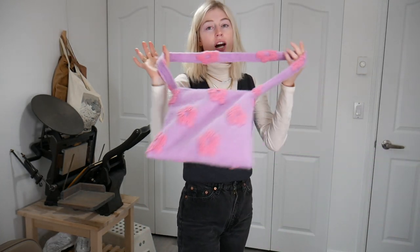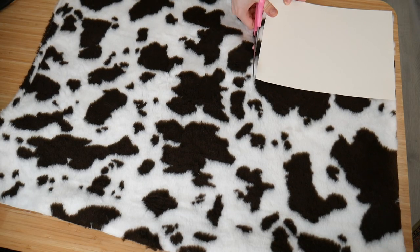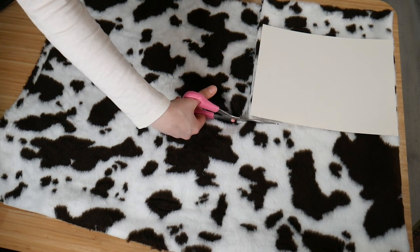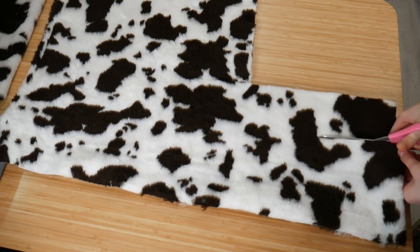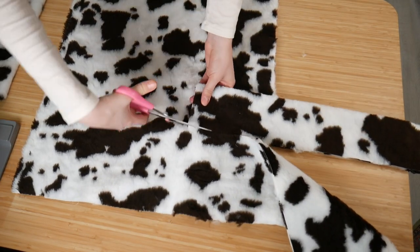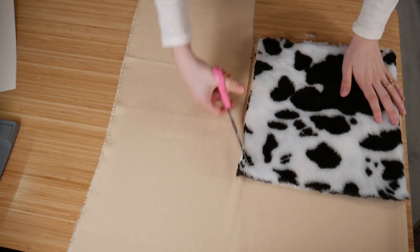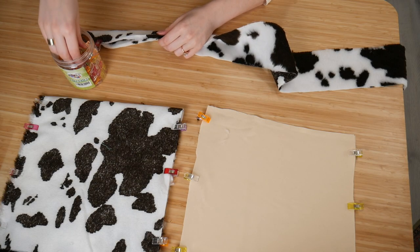Now I'm going to show you how to make the largest bag with the thickest fur fabric, because there are a couple of tricks when working with thicker material. The steps are the exact same, just making the bag a little bigger and taller, but I'll share some tips and tricks because this fabric is a bit trickier to work with.